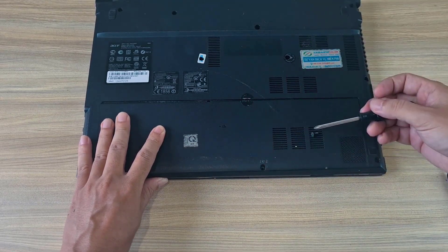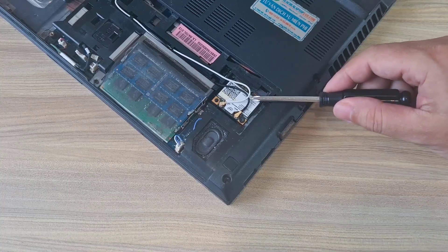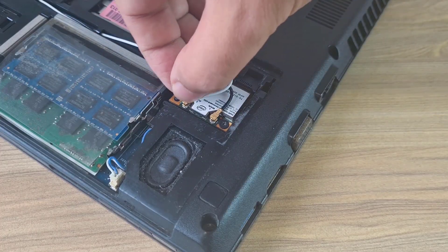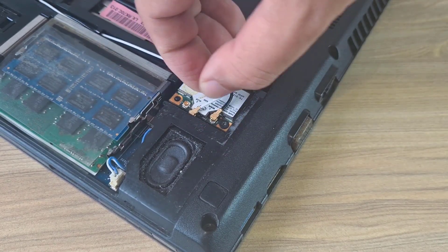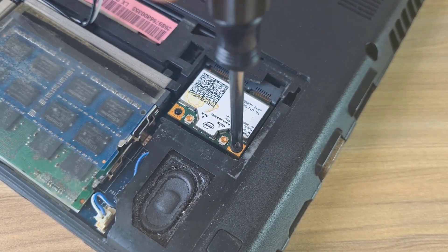I took the case off the old laptop and looked for the wireless network card. Here it is. Disconnect the antennas — disconnect both antennas — then remove the screws.